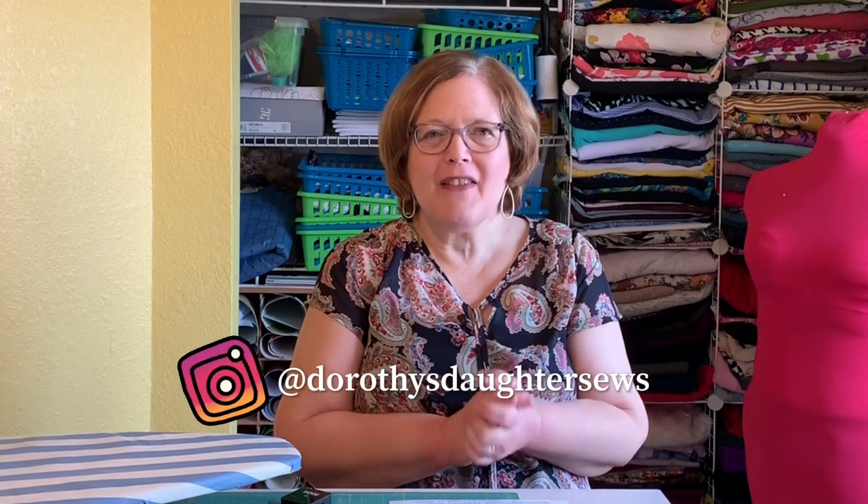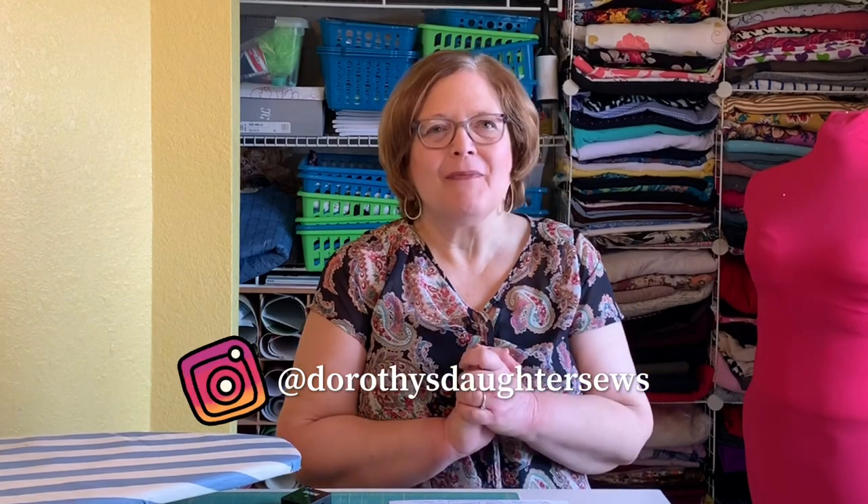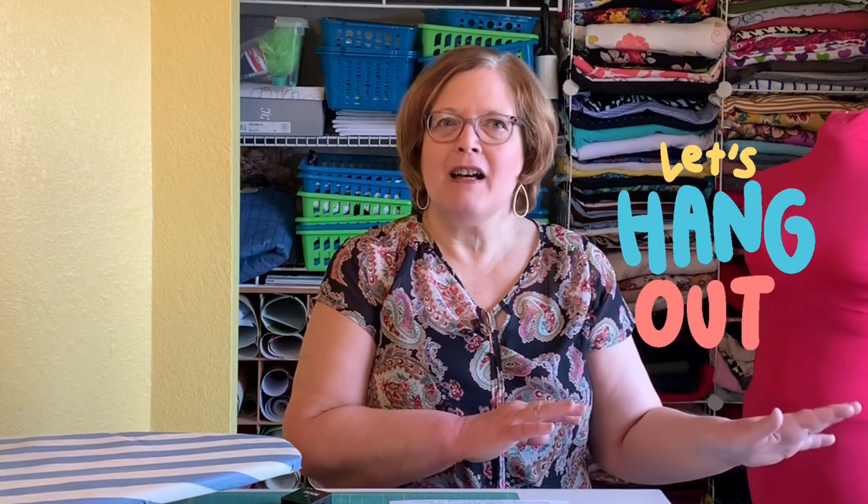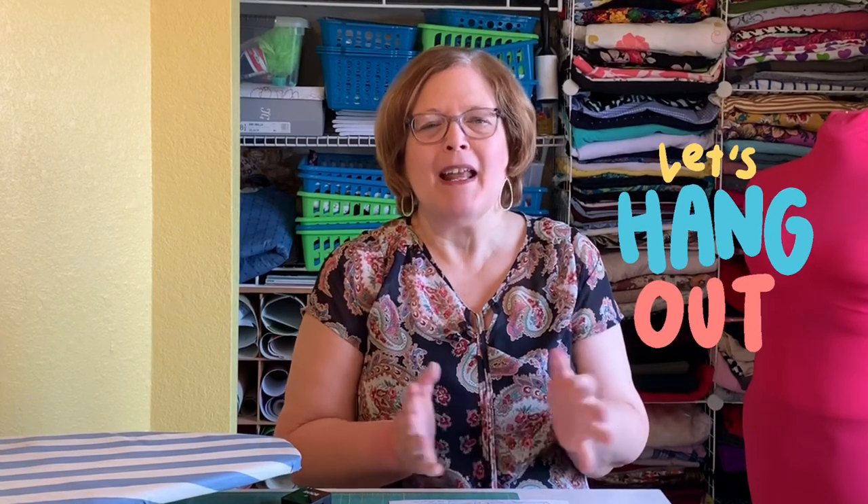Happy Friday everyone! I hope you're all having a wonderful day. This is Kim from Dorothy's Daughter — welcome to my channel. We've had a lot of fun the last couple of weeks. We had a live chat last Sunday, and I'd like to do it again this coming Sunday at three o'clock. A UK viewer mentioned four o'clock Eastern was a bit late, so I'm bumping it back an hour to include as many people as possible.